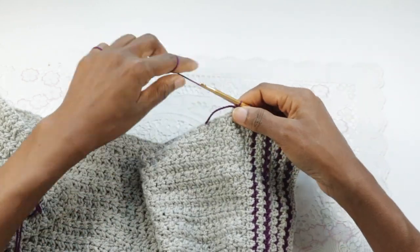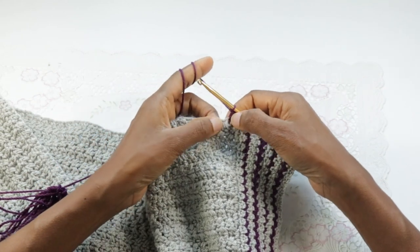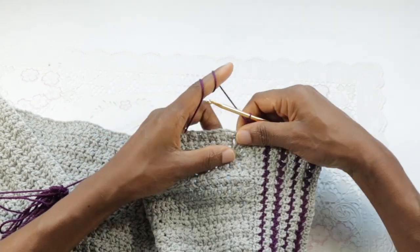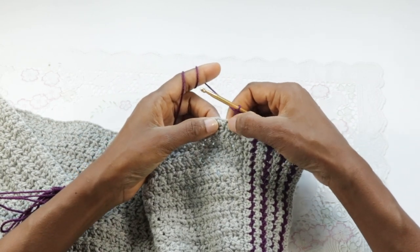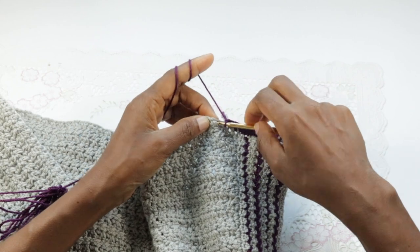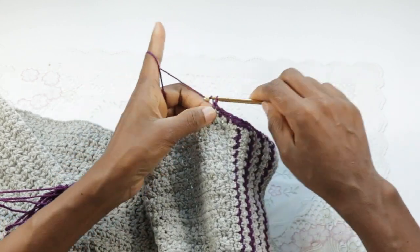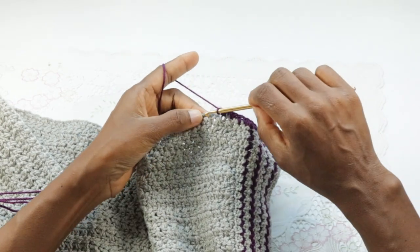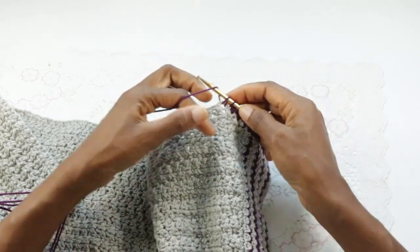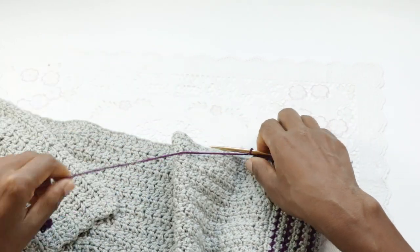Chain one. Remember that these are crossed, so use that to gauge where you're working into. Skip this chain and go into the next chain to make the single crochet. Chain one, skip the next stitch and go into the next one. Repeat that all the way to the end of the row.